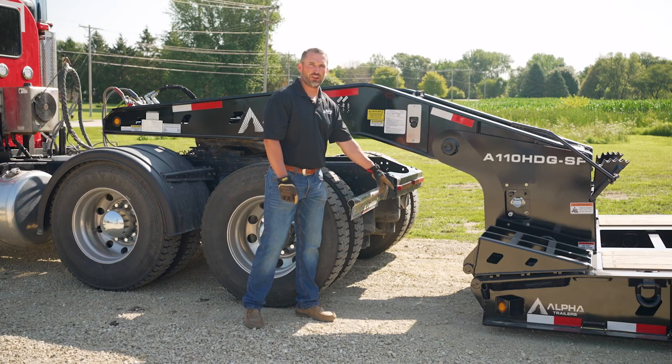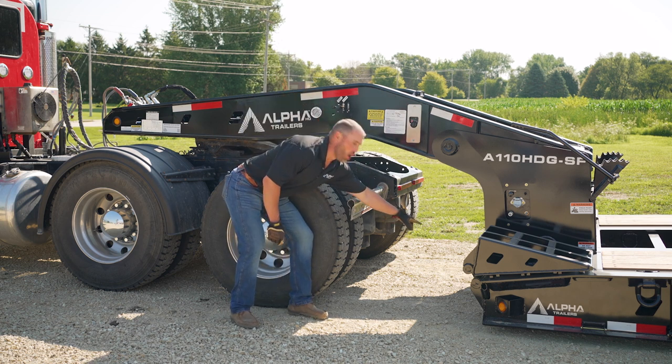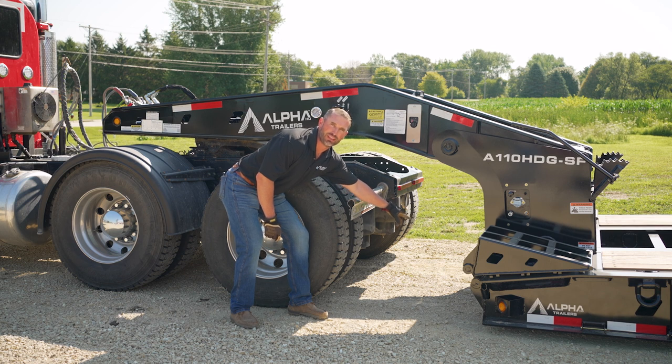Once the deck is on the ground, you're going to continue to lower the deck until a gap is created on the underside of the front load pins and the gooseneck bootstrap collars.